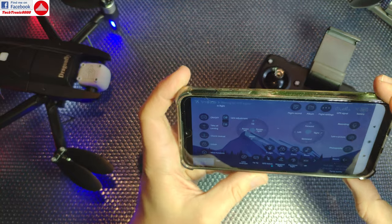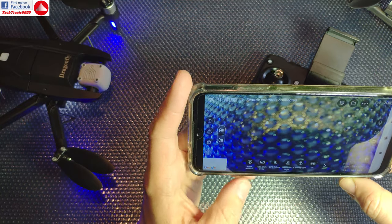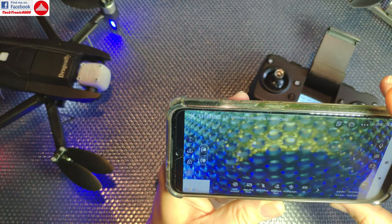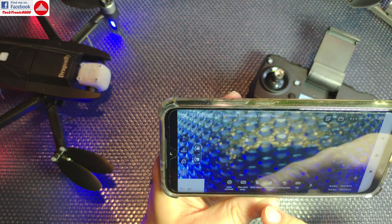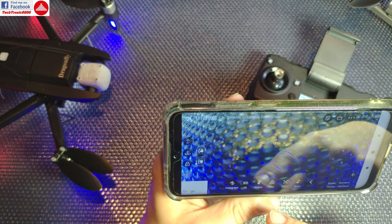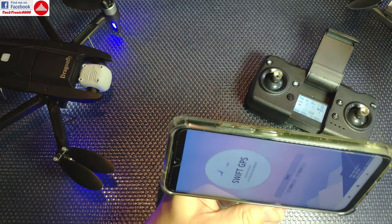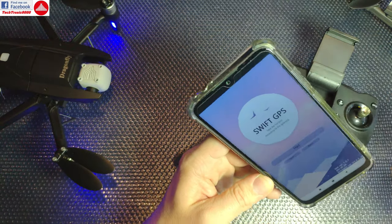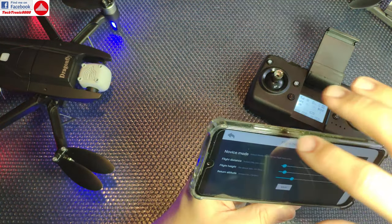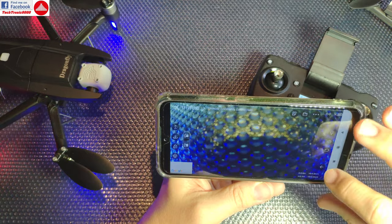Under the more options section you have: lens reversal for an upside-down mounted camera, GPS follow mode, waypoints, circuit flight, VR mode, gesture mode, filters, zoom, and even a built-in music/video editor. There are a lot of functions here — they may have overdone it with the app — but a compass calibration option is notably absent from this menu.